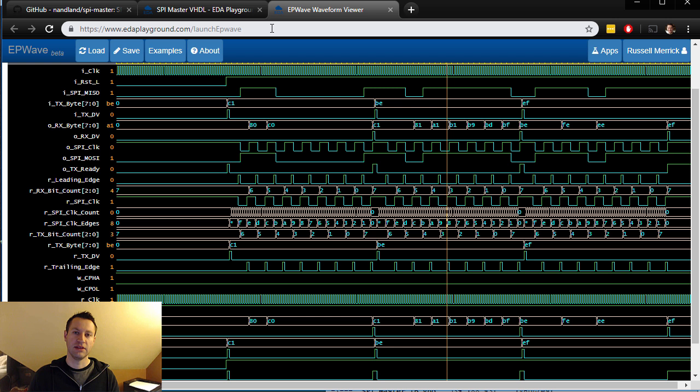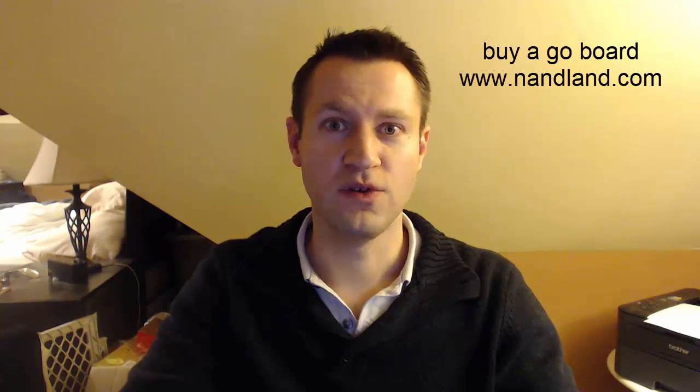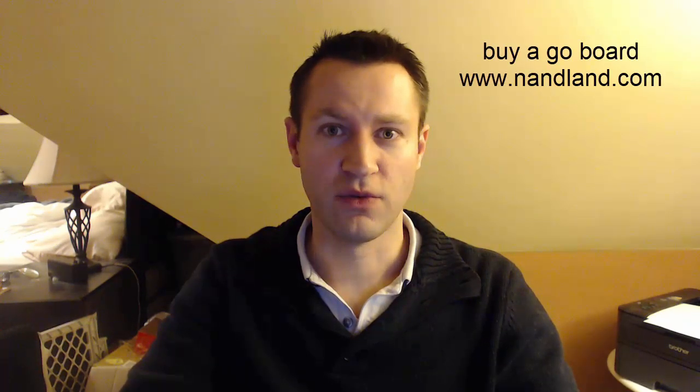In the next video, we're going to be adding chip select on top of this. We're going to instantiate the SPI master but add wrapper functionality around it to support chip select and sending multiple bytes at a time. Stay tuned for that. Also, please check out patreon.com/NANDland and consider supporting me there — it helps me keep cranking out these tutorials. Consider getting yourself a Go Board so you can program this code and try it out on real hardware. They're available at NANDland.com. Thanks for your support.